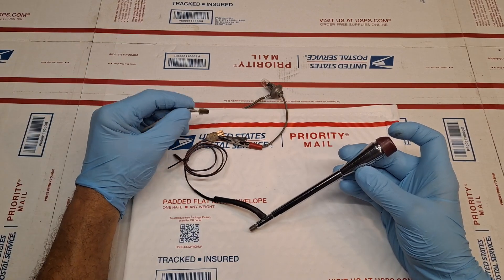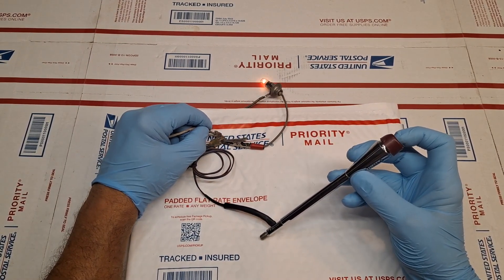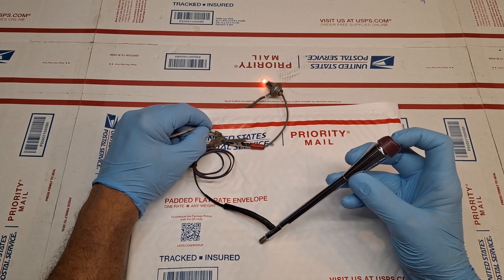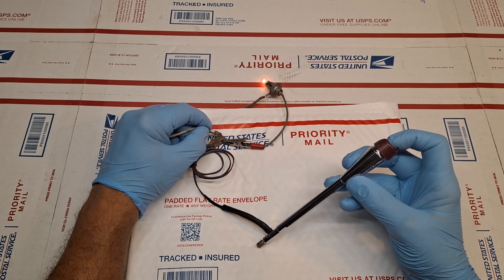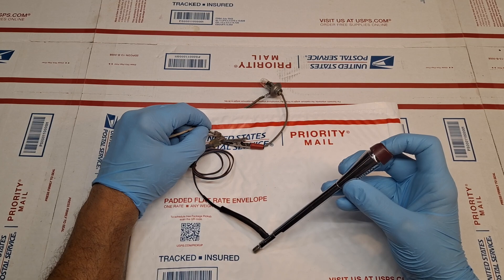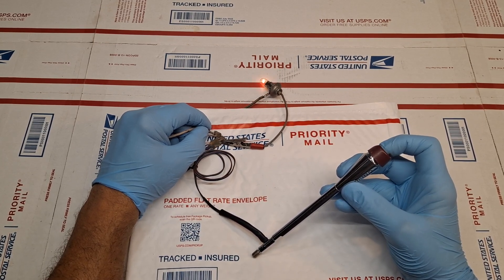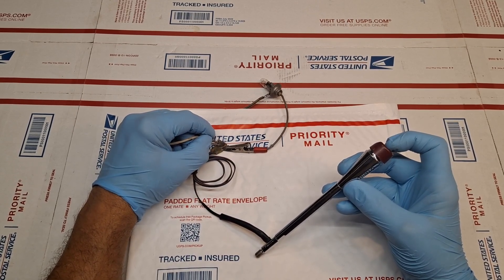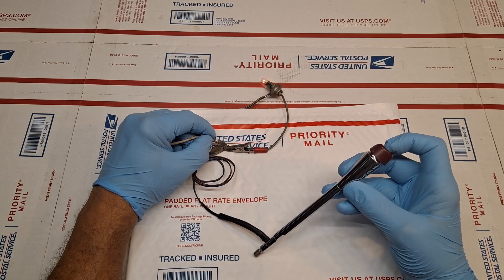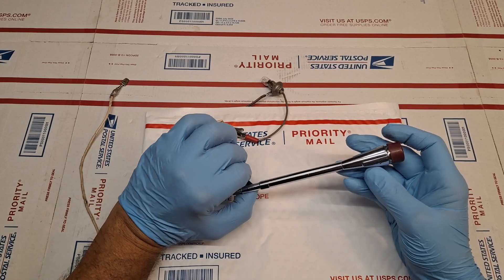I'm going to go ahead and apply power here and I'll be testing the engage, and then further depressing for the coast, and the re-engage — cycling through coast, engage, and re-engage. We'll also be testing the other electrical connection for the lock speed and the unlock speed.